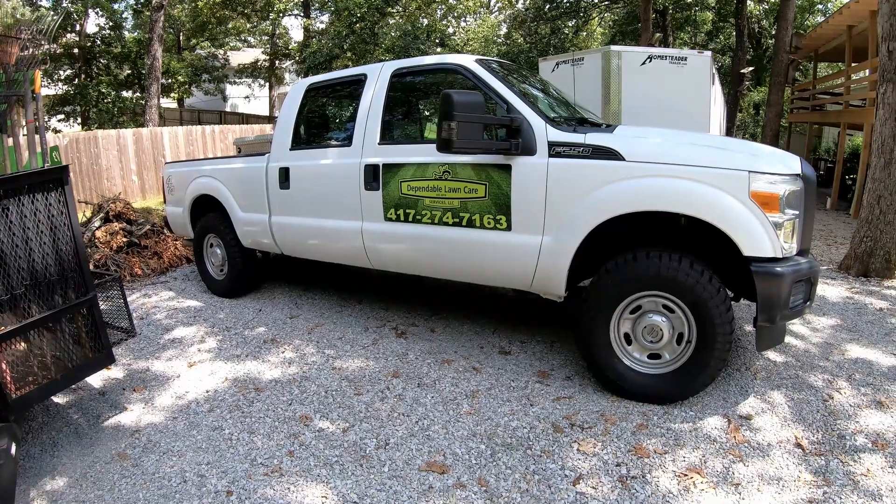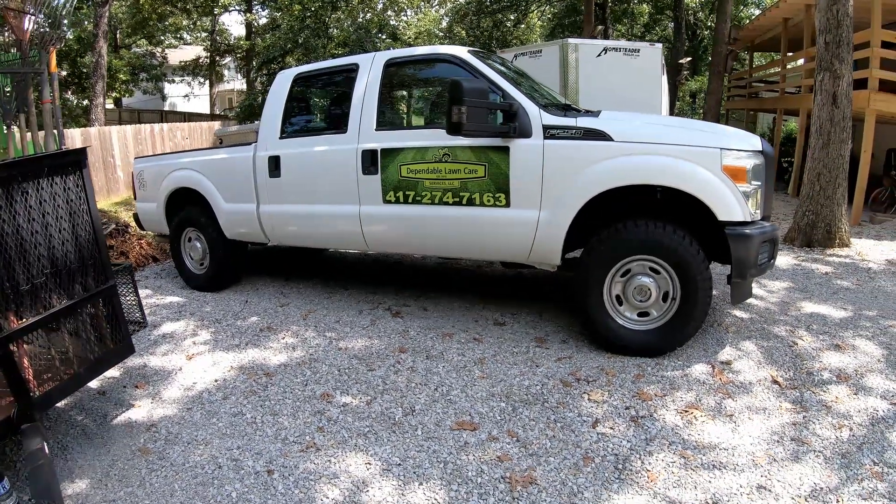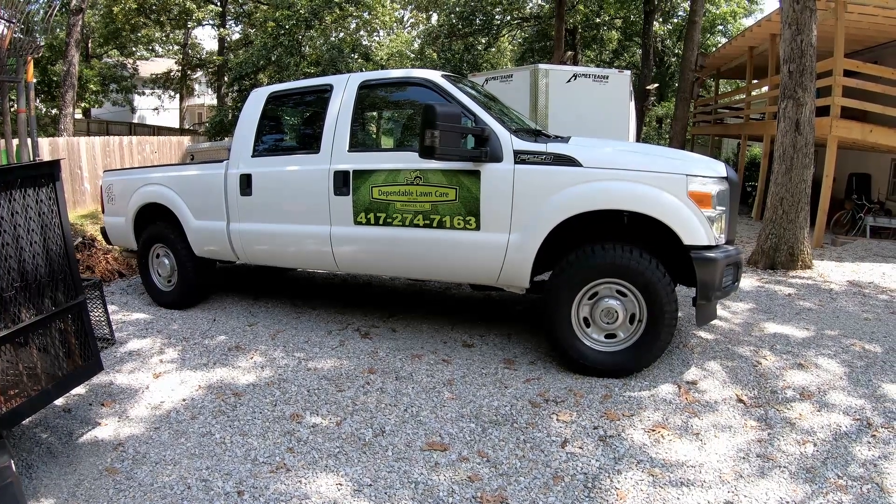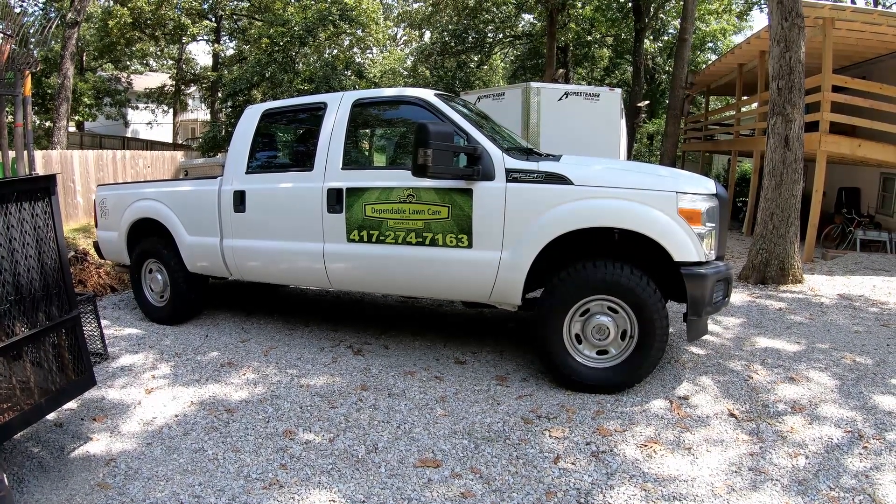I think I definitely got my money's worth out of those tires. Anyway, let me know what you guys do — I'm gonna get back to work. You guys get out there and make some money and we'll catch you on the next one.